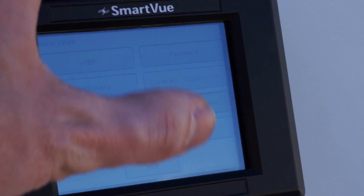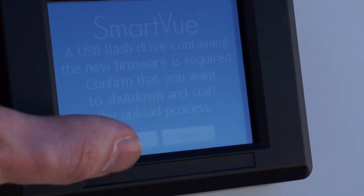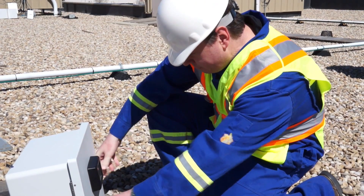It's really user friendly. It has built-in configuration firmware which allows users to get up and running in a very short period of time, and the results can be immediate.